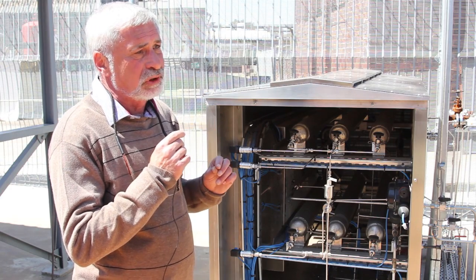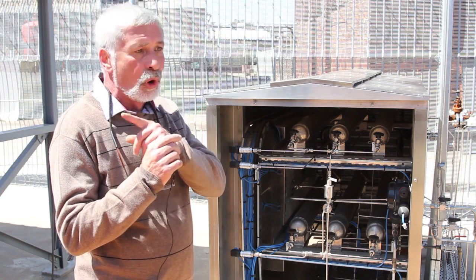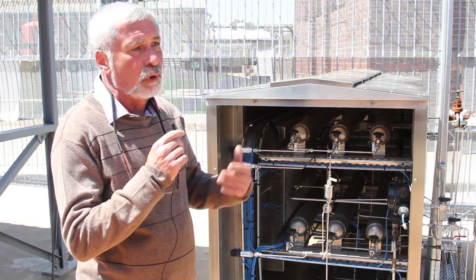To use this refuelling system, you have to have metal hydride on board of the forklift for hydrogen storage.